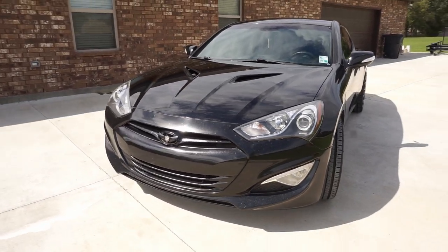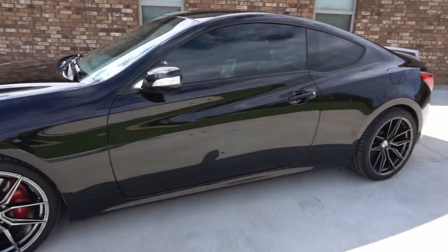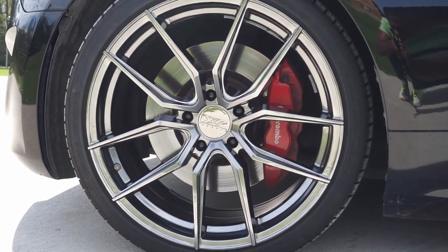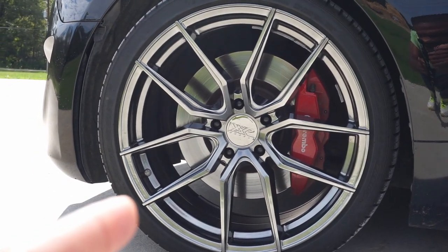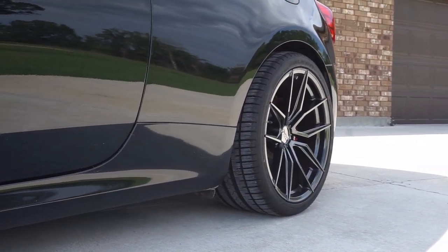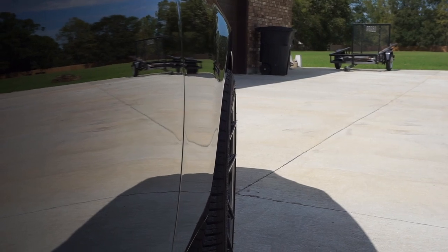Moving along to the side of the car, the biggest most drastic change that you can see would happen to be these wheels. They are the XXR 559 wheels. I believe my front wheels are 19 by 8.5 with a plus 20 offset and the rear is 19 by 10.5 with a plus 20 offset. And as you can see they do poke just a little bit, but I think it won't be that bad.